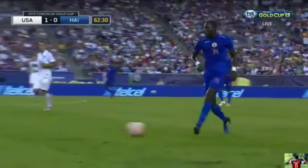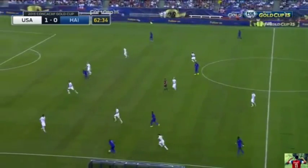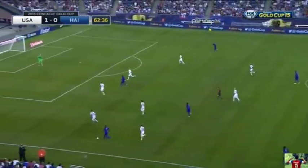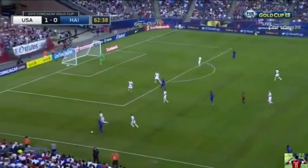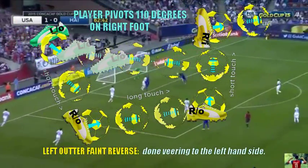Hey guys, Coach J here with you again. I'm going to show you a life saving dribble. What you're about to see here is this patient player is about to cuss the ball, which is good, but I'm not really a fan of cussing. Right there when he cusses, he could have done something else.